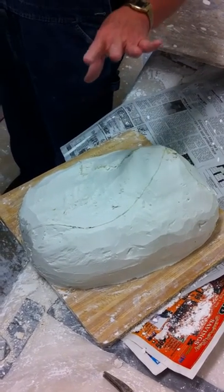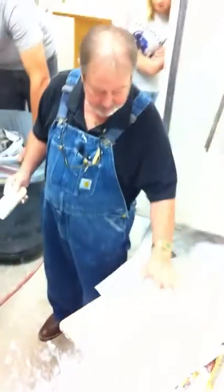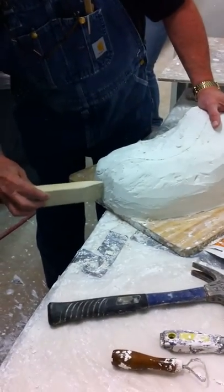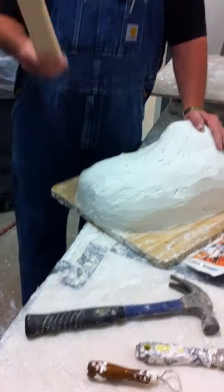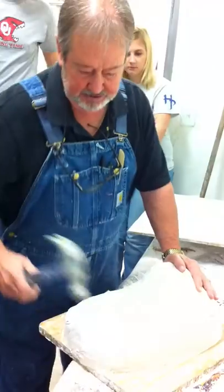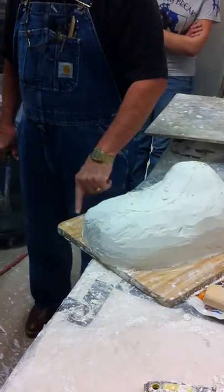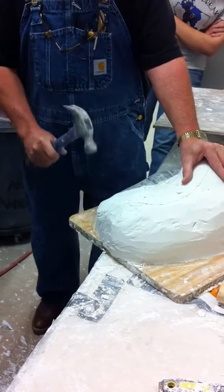You try to put it in the thickest place that you can see. You probably wouldn't go right down to the very corner, to the very end. And before I do anything, just to take some pressure off of this thing, I've got to get it loose from the board. Did you see it move, slide, because I'm pushing on it?